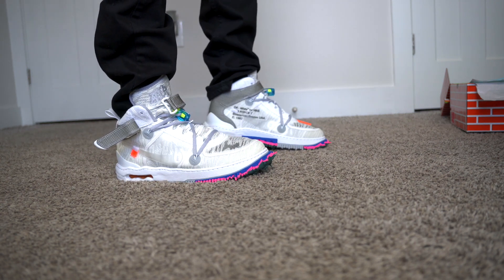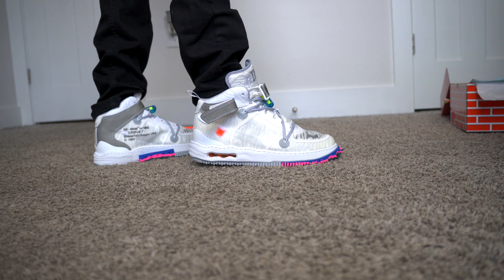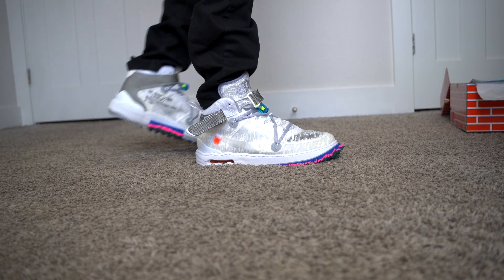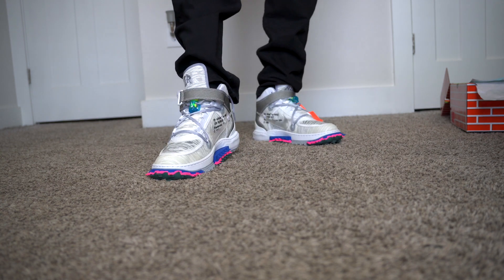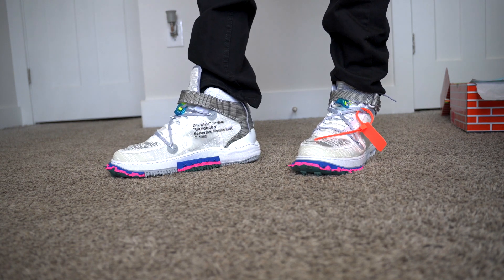What's up everybody, it's your boy Ubi back with another on-foot review of the Off-White Nike Air Force One Mid collaboration. And this has been a controversial shoe. I've been seeing a lot of talk about it online — a lot of people hate the shoe, a lot of people love the shoe.